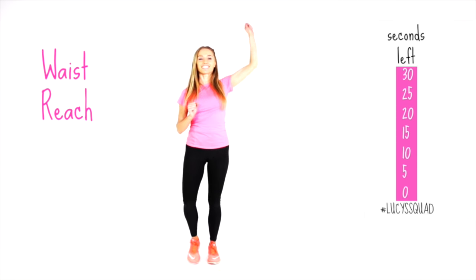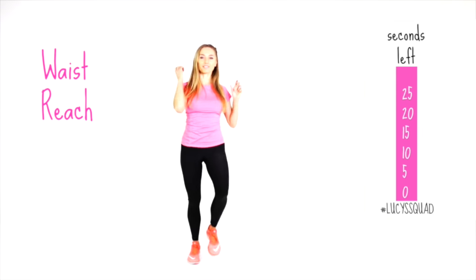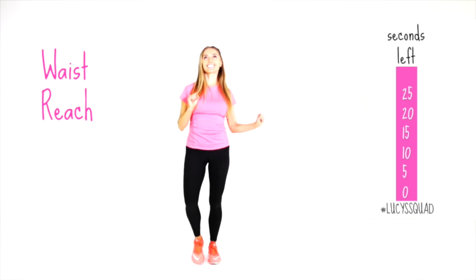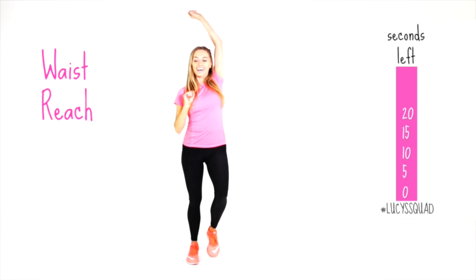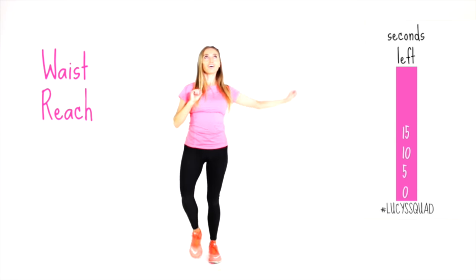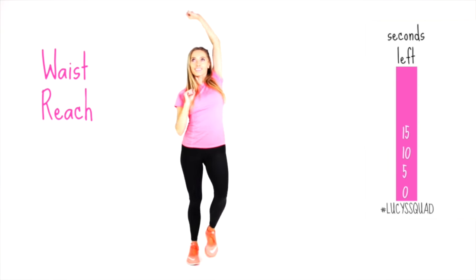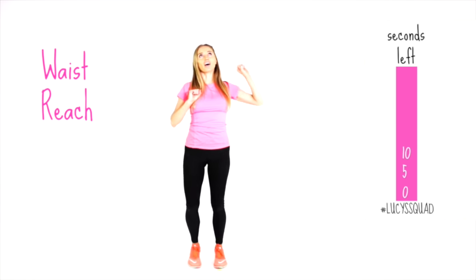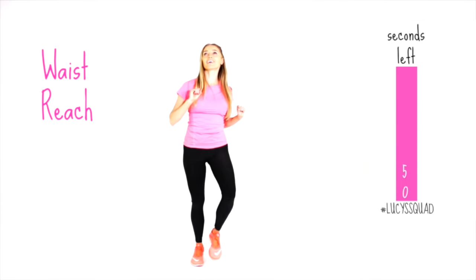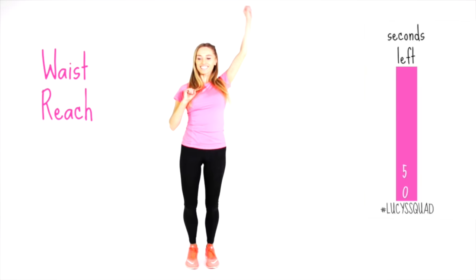Our next move is the waist reach. Reach up and then slightly over. We are targeting the obliques — the side muscles through your waist. Whenever you take anything above heart level, your heart has to work a little bit harder, which increases the cardiovascular intensity of this workout. Last ten seconds — reach it up and across. And we're done.